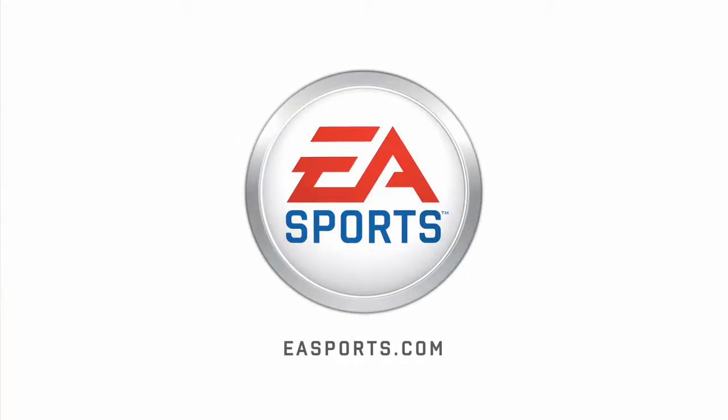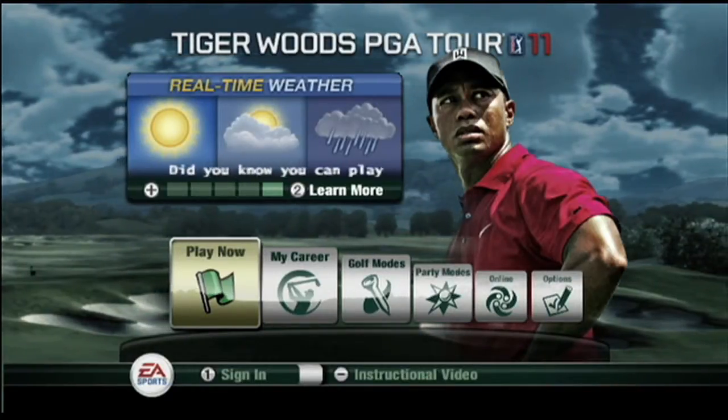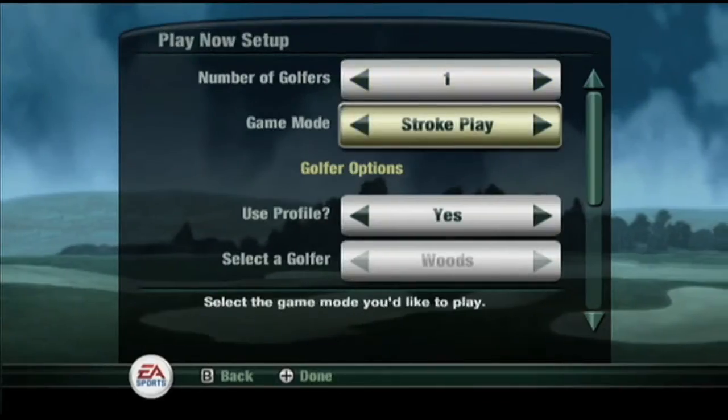EA Sports. It's in the game. Hi, I'm Jay Shankman with EA Sports. Today I'm going to give you a sneak peek at some of the upcoming features in Tiger Woods PGA Tour 11 for the Wii.